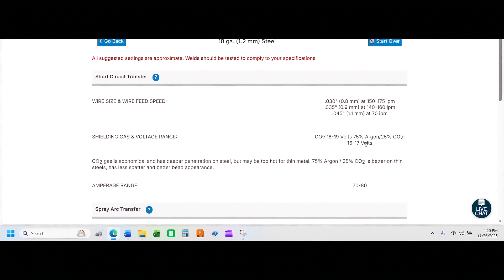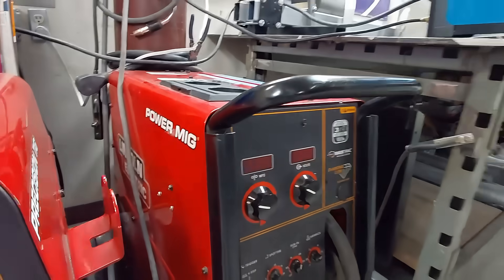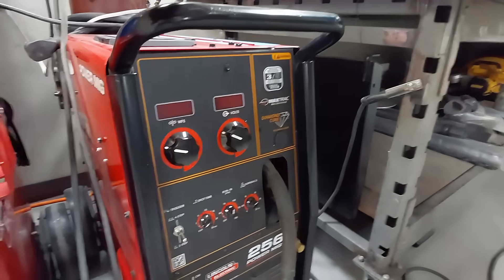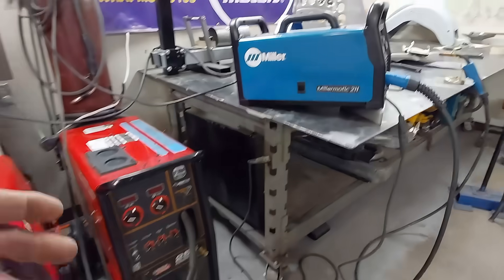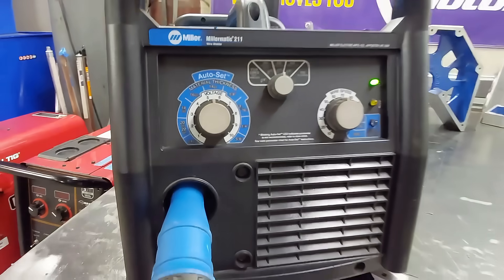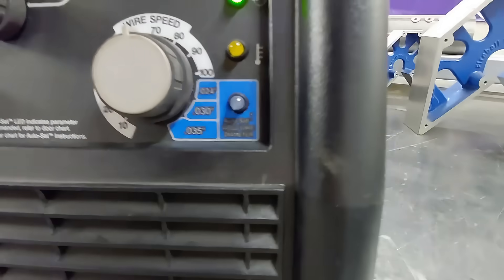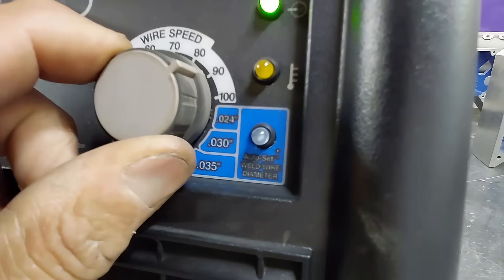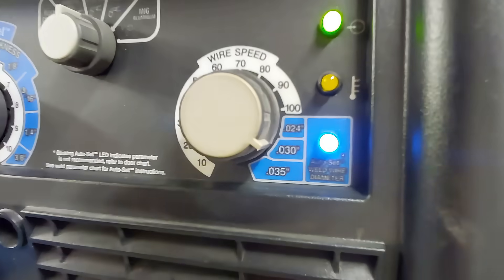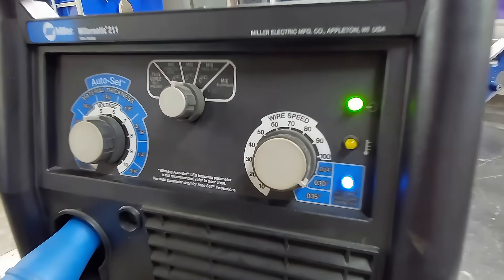It doesn't get any quicker or easier than that — let the calculator do the work for you. Keep in mind this is a starting value, not set in stone, just a starting place. The third and easiest way to set your welder's wire feed speed and voltage correctly is to let your welder do it for you. My Lincoln Power MIG is a transformer machine and doesn't have that capability, but this Miller is an inverter machine with a feature called auto-set. Set your voltage range, pick your process, then come over to your wire feed speed and select the correct wire diameter — when the light's on, the machine calculates it itself and self-regulates.